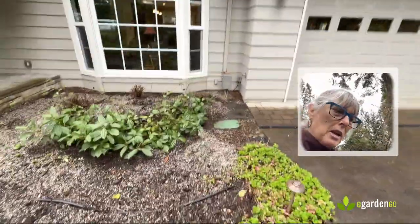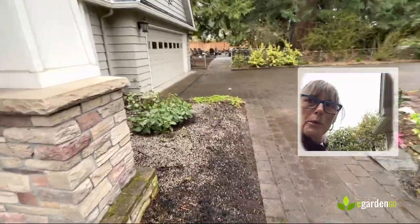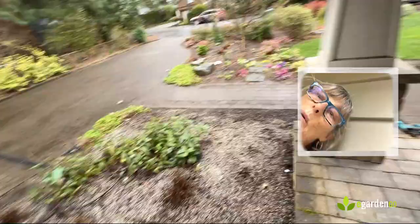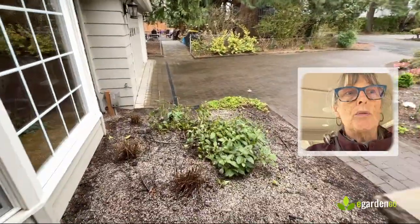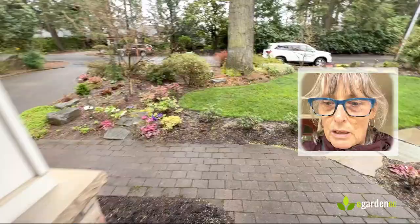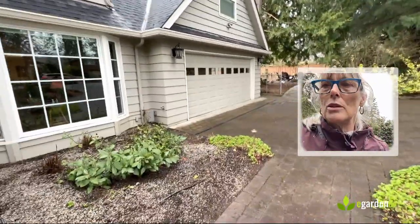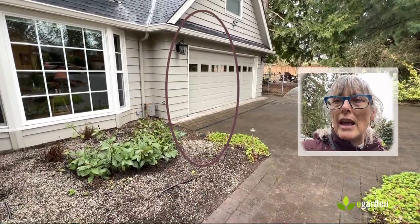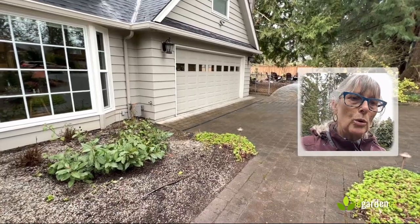Another important part of this bed that we're trying to address is that we want it to look good from multiple directions. This will be the view from inside the house looking out the window — I'm standing right next to the house — so I want to make sure that what we plant here remains low close to the window. The major anchor of the renovation will be a Japanese maple on this corner, and I'm actually out selecting that maple today with some top contenders at a local nursery.